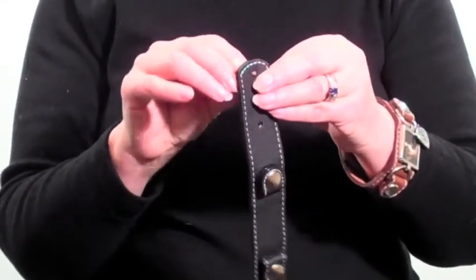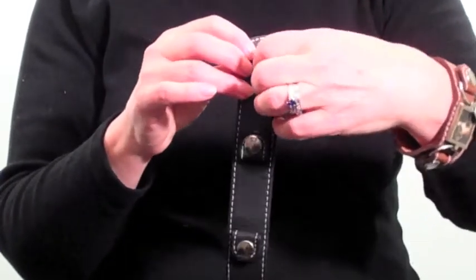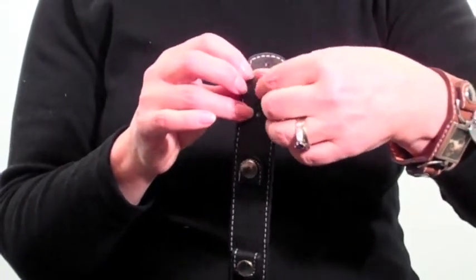Then just reposition the stud to whichever one of the holes is more comfortable for you, reapply the top, and you're done.